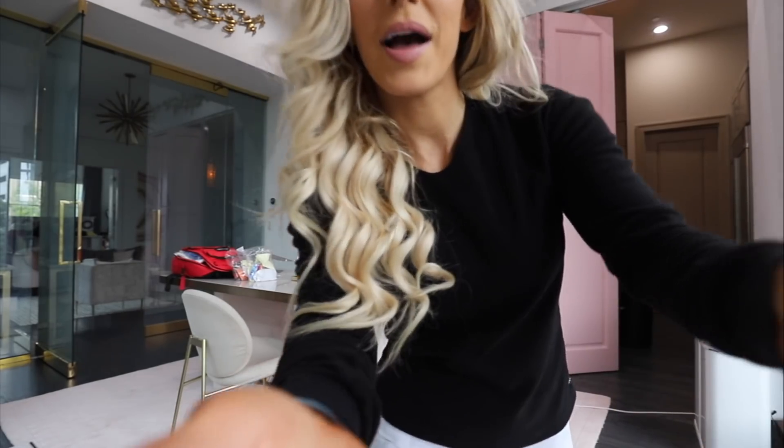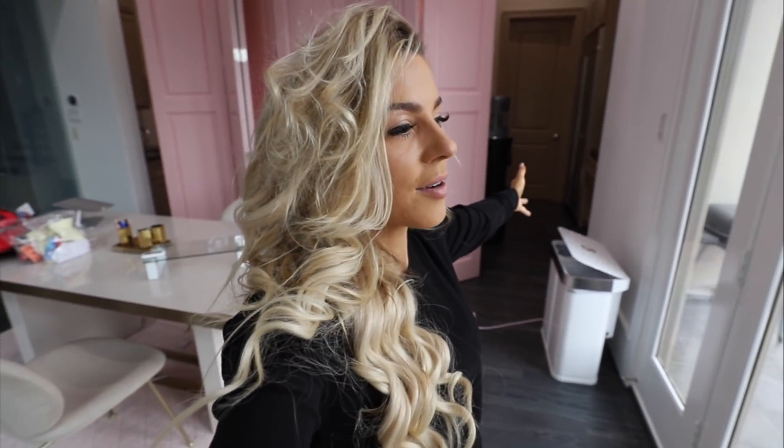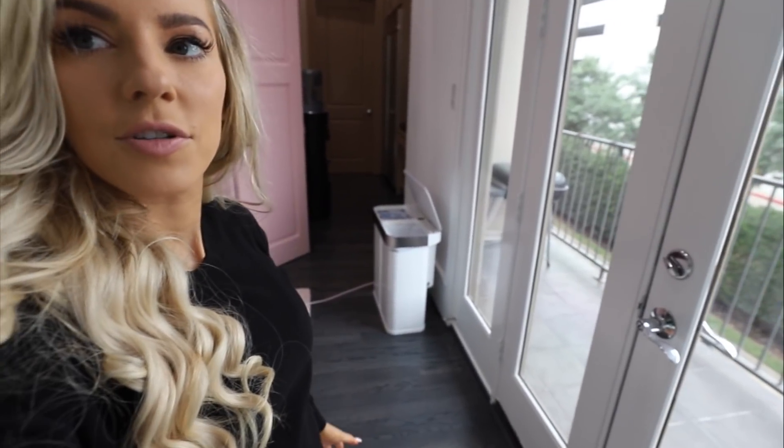Welcome back guys, welcome back to my channel. What is going on? How's everyone doing? It is quarantine Wednesday and we are going on - gosh, I don't remember what day we are quarantining in Sugar Land, Texas. I have lost track of the days. I totally thought today was Tuesday.